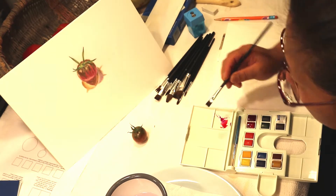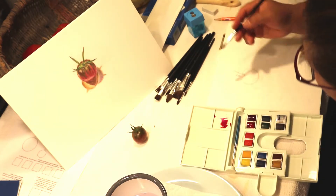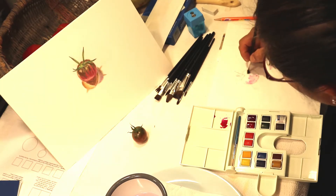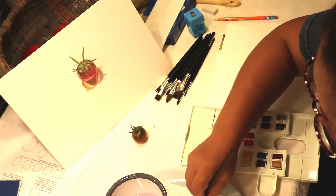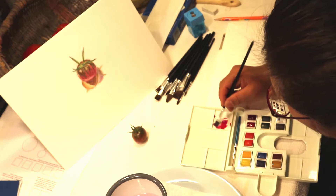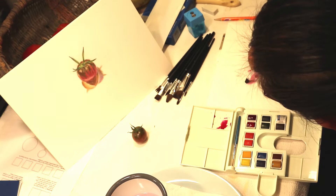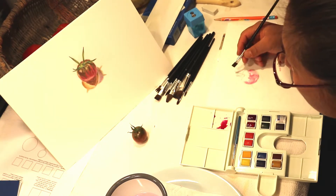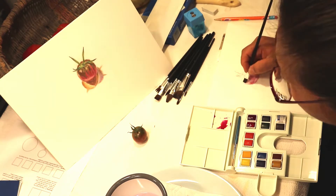Now I'm going to water down that purplish color and put a little wash of that over here. Then I'm going to use just a little bit of red color and put a wash of that over the purplish color, putting it right around wherever I see the purple.